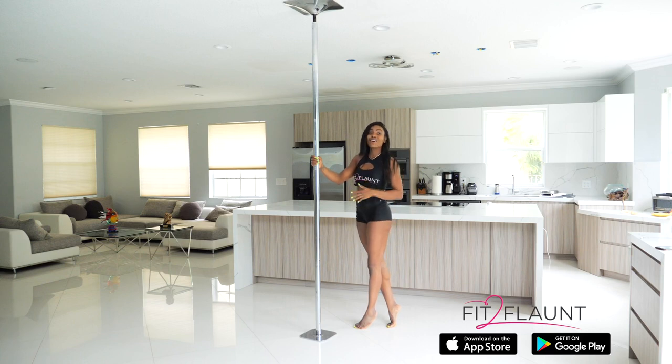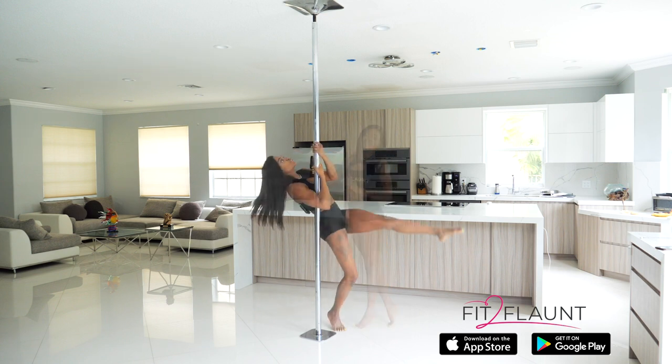Hey Flaunters! Today we're going to be learning how to do the caterpillar climb. Before we do so, there is an exercise that I want you to test out to make sure you're comfortable with. Once you're comfortable with this exercise, then you'll know it's time to attempt the caterpillar. If you're not comfortable with it yet, there are so many conditioning exercises on the Fit to Flaunt app that will help you build your strength and have you doing the caterpillar in no time.